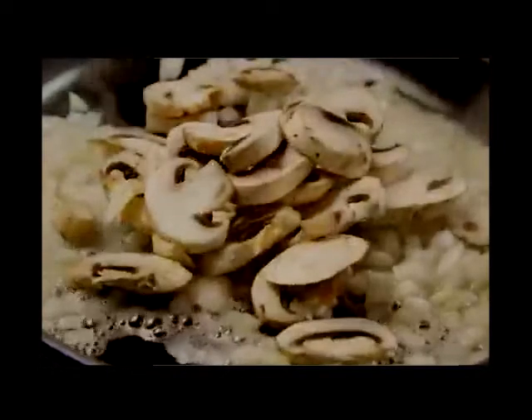Add the onion to the bacon fat in the skillet and 2 cups of sliced mushrooms. Cook these, stirring, for about 5 minutes until the onion has softened and turned translucent and the mushrooms are tender.